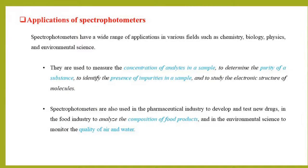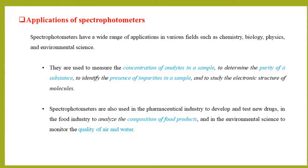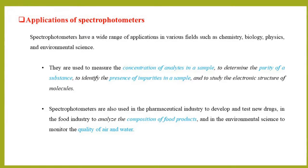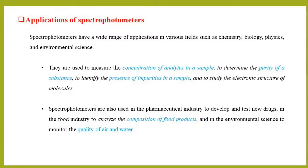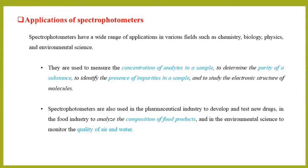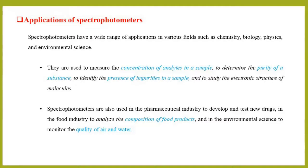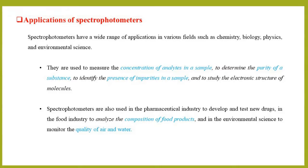Spectrophotometers have a wide range of applications in various fields such as chemistry, biology, physics, and environmental science. They are used to measure the concentration of analytes in a sample, to determine the purity of a substance, to identify the presence of impurities in a sample, and to study the electronic structure of molecules.